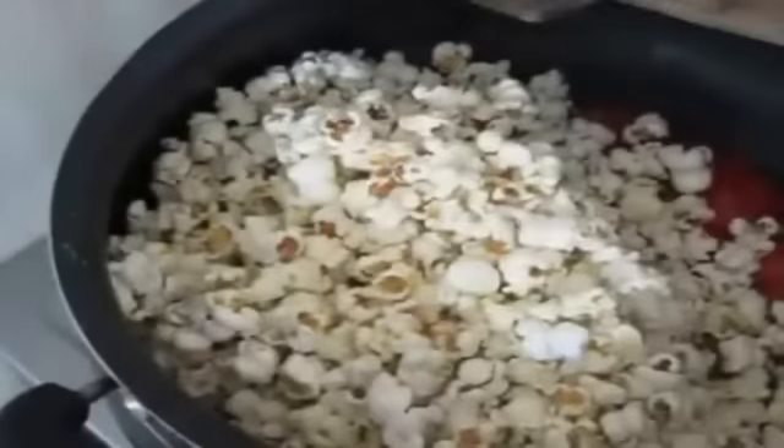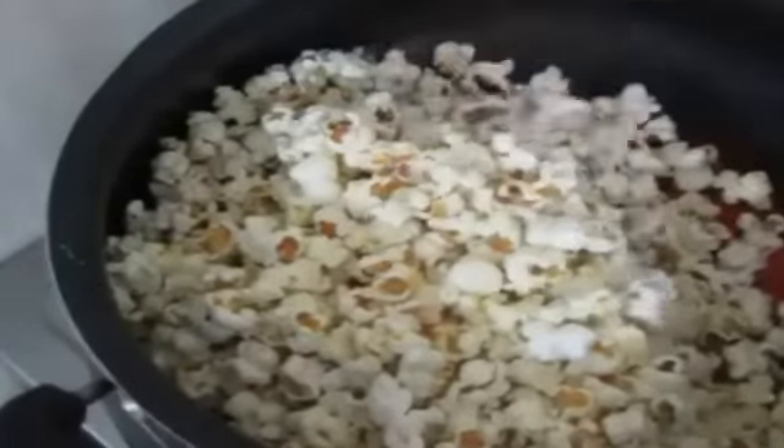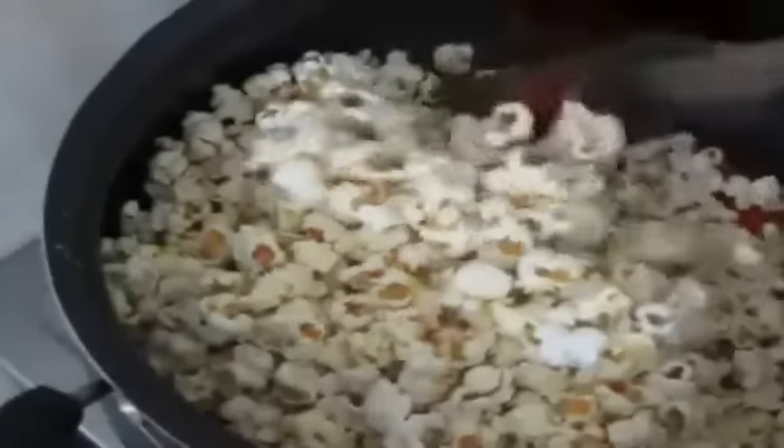At that point you can tip in your popcorn and you need to stir and mix the sugar thoroughly so the sugar gets coated evenly on the popcorn. Keep stirring until everything is well combined and nicely mixed.